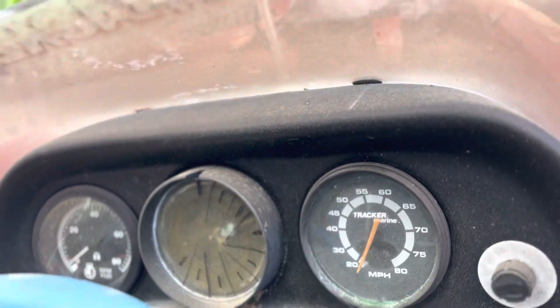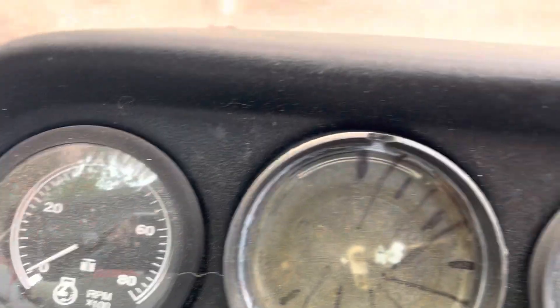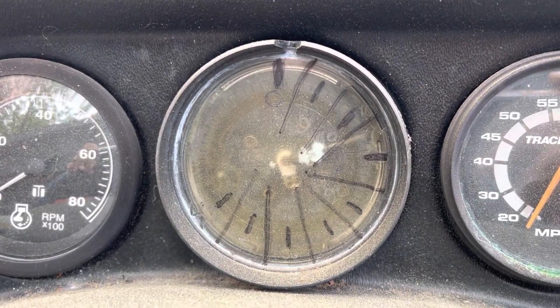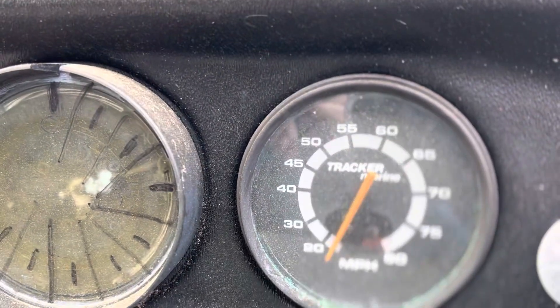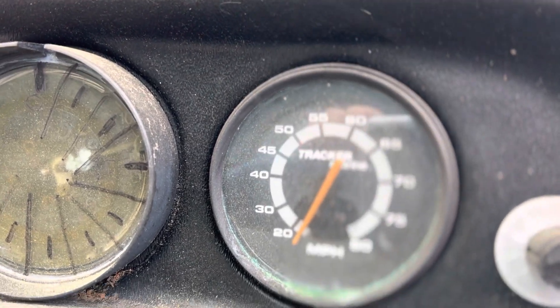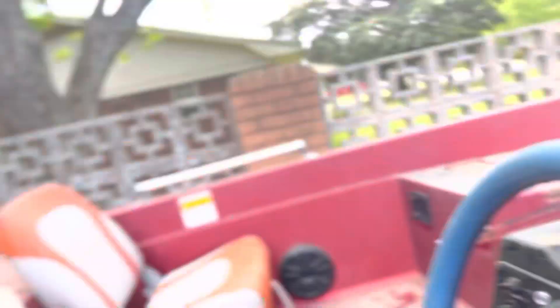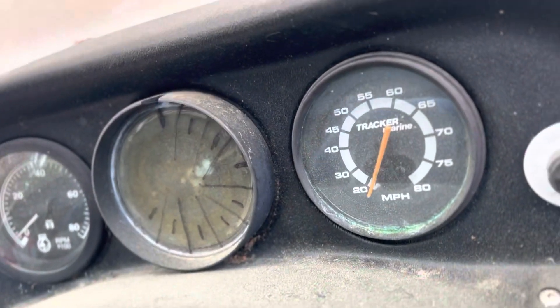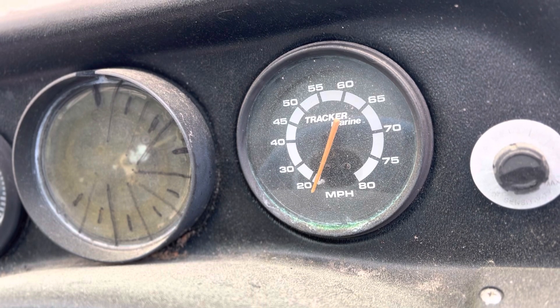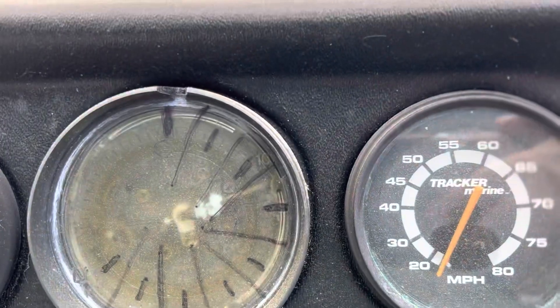So I'm going to start with the dash. I've got a tach that worked when I was running it. The sounder I never saw work. The speedometer is not functioning — however, I think that's because the tube is supposed to go to the back of the transom and is buried back here in the back, so I should be able to get that working. This little switch here is for the sensitivity on the sounder, but again that doesn't work.